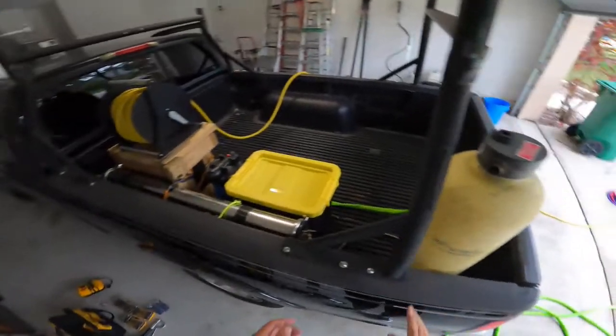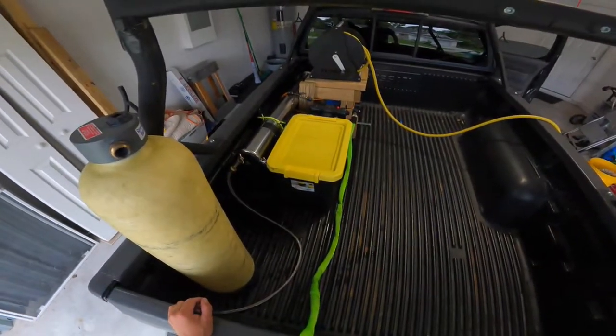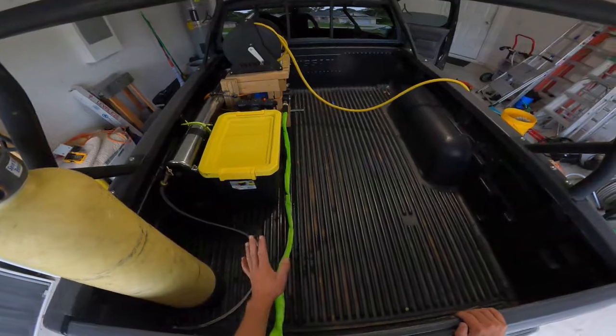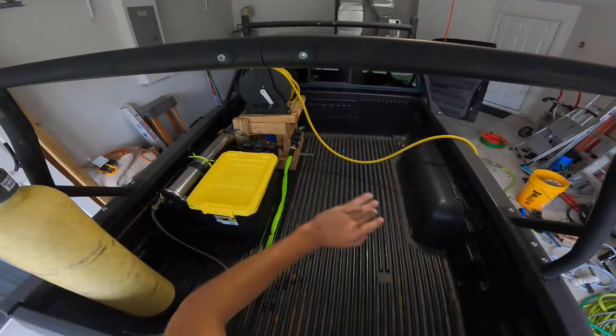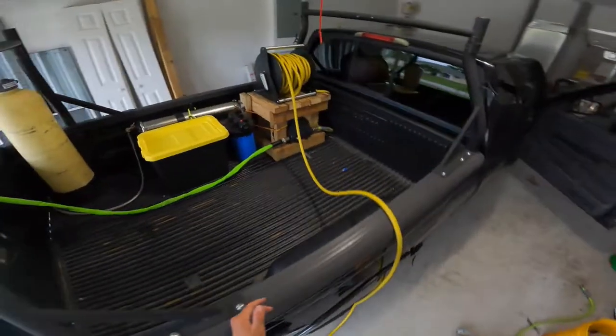Hey guys, just making a video here — I want to show you what I've been working on. I was getting a little upset with the lack of organization on everything, so I've been putting this all together. I took off my pressure washing hose and put the Tucker reel here, so the whole point of this is to just pull up to work and pull this out.